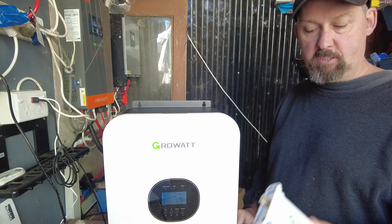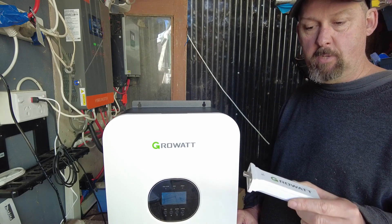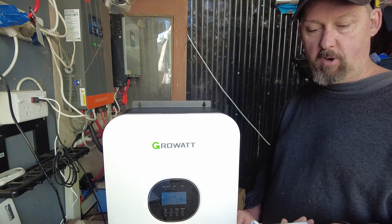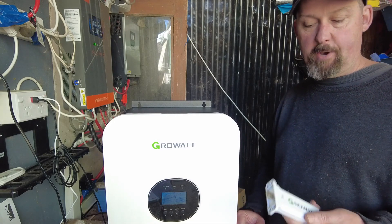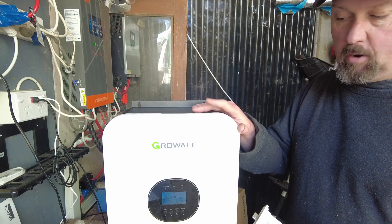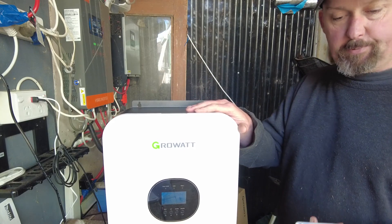One advantage of the Growatt is the USB dongle - it's pretty good. It sends info to my computer over Wi-Fi so I can be on holidays and remotely shut the inverters down or turn them on if there's a problem. They're about $65.